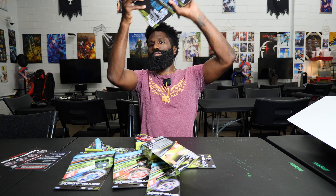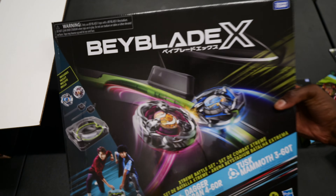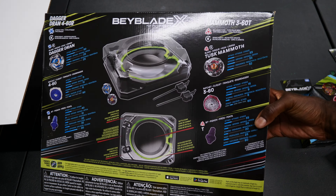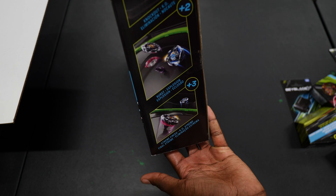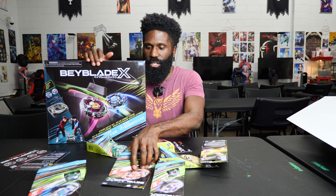The last thing in here is the Extreme Battle Set. It has Dagger Dran 4-6-0 R and Tusk Mammoth 3-6-0 T. Now Tusk Mammoth is a Hasbro exclusive — Hasbro exclusives are always amazing. Dagger Dran is essentially Dran Dagger, which is interesting how they do the names backwards. It also comes with the stadium and two small proto-launchers.